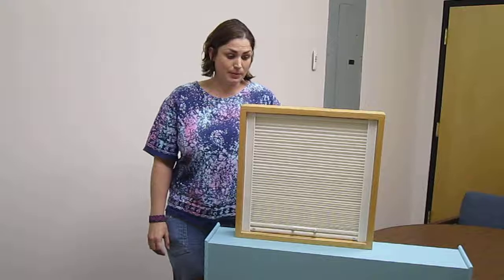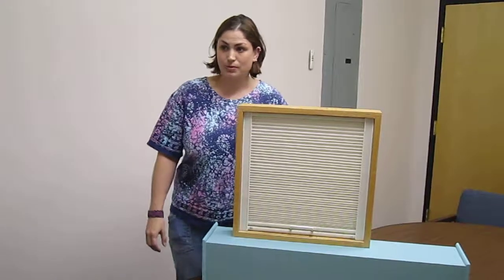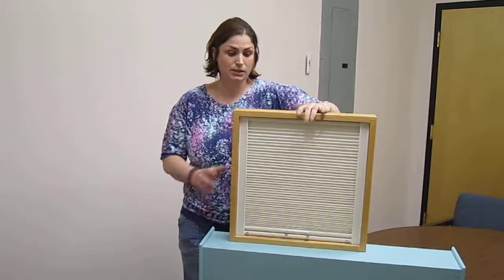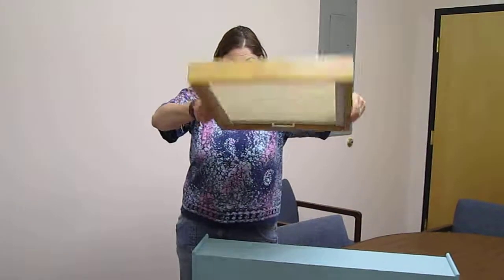It's available in Symphony Black Double Cell Blackout and Light Filtering Fabric, and can be mounted both vertically, horizontally, or at an angle.